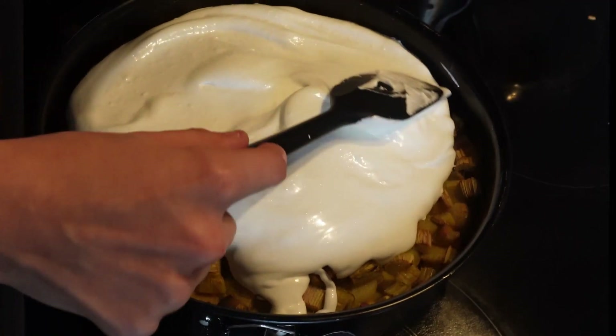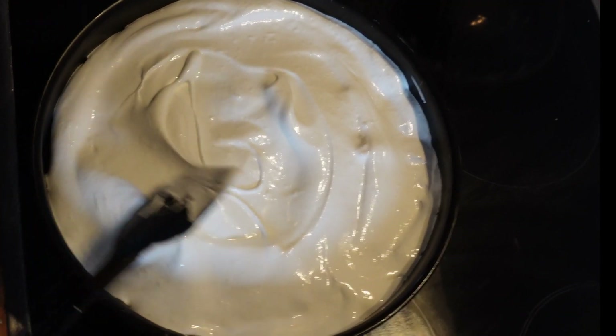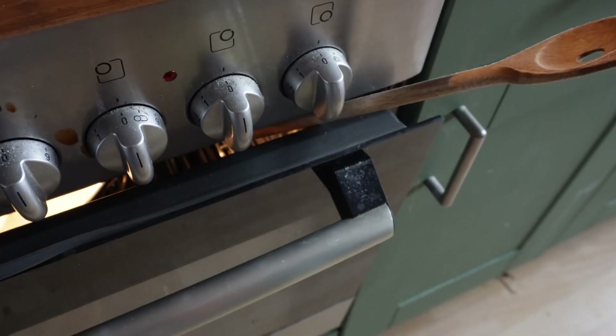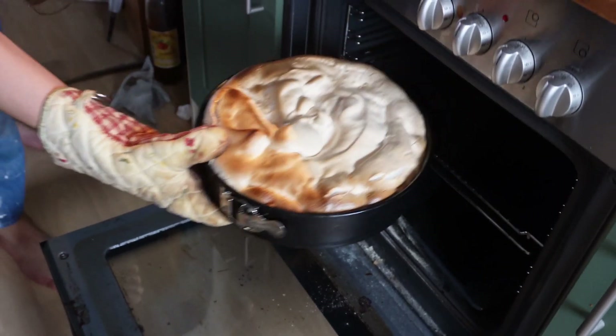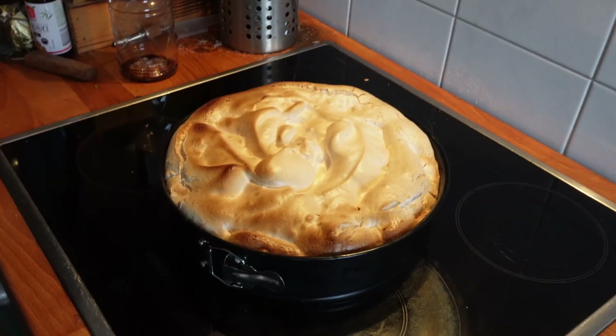I put more in the middle than at the edge, but already so that it comes up to the edge. Then I put it in the oven, so that the Eischnee will be fine. After 10–15 minutes I take it out of the oven, and then the Eischnee will fall a little bit — that's normal.